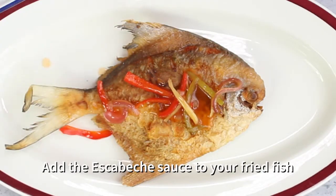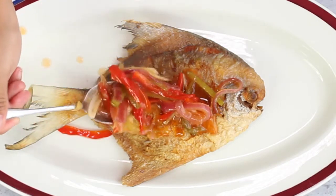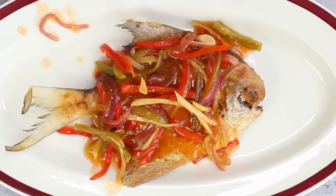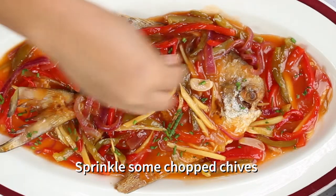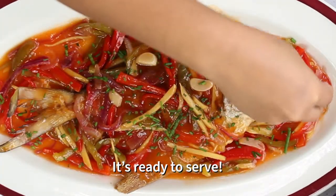Your escabeche is ready — the sauce is ready, the fish is fried. To finish it off, sprinkle some chives over your escabeche fish.